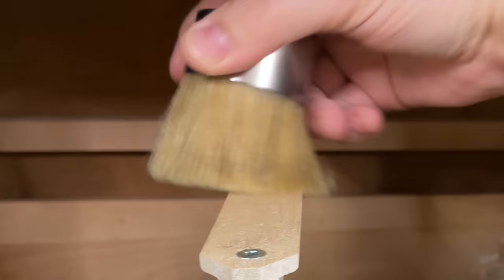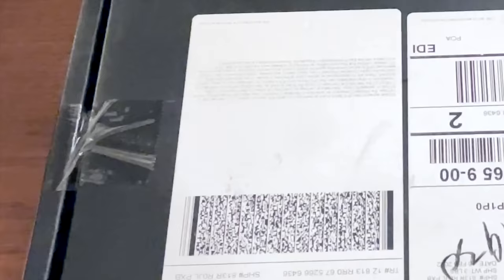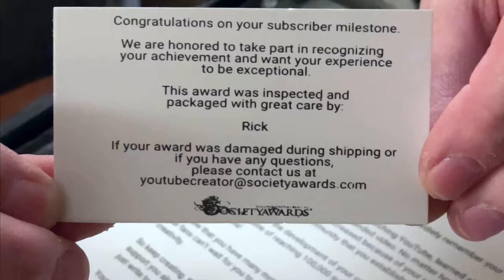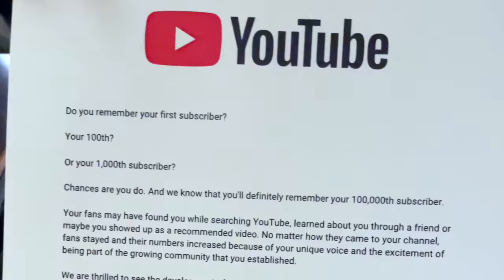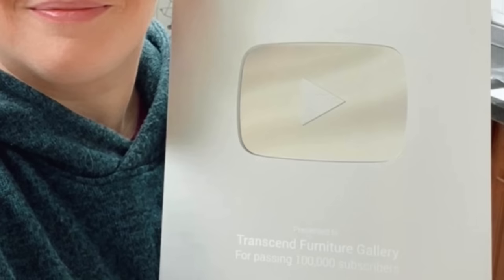Since I last saw you guys, a pretty big event occurred. I received my silver play button from YouTube, which is basically an award for reaching 100,000 subscribers — which I can't even wrap my head around, to be honest. I literally would not have this in my hands were it not for every single one of you that comes back week after week to watch my videos, leave comments, and join in on the live chats when I release videos. This is as much your award as it is mine, so huge, huge thank you.